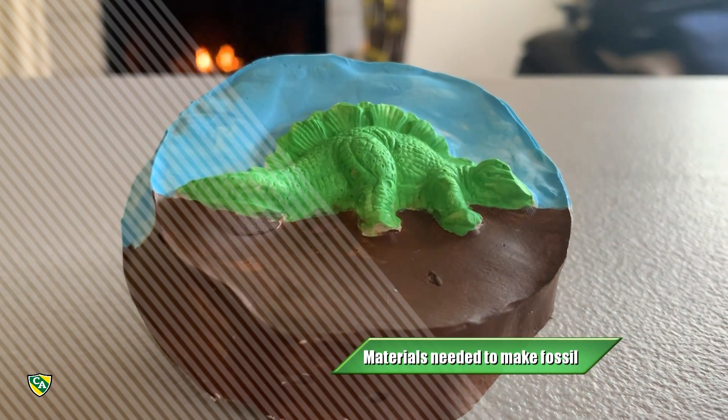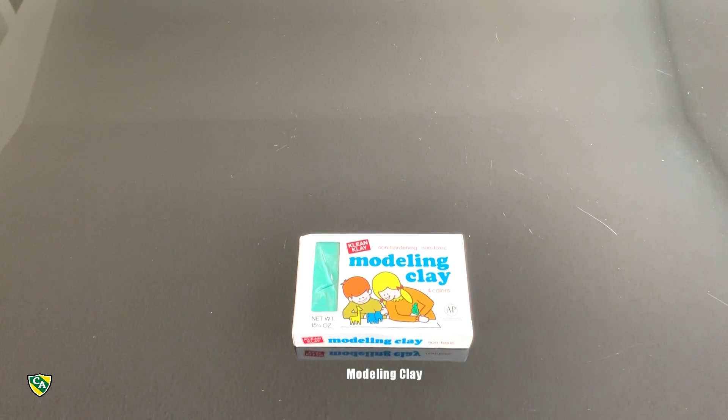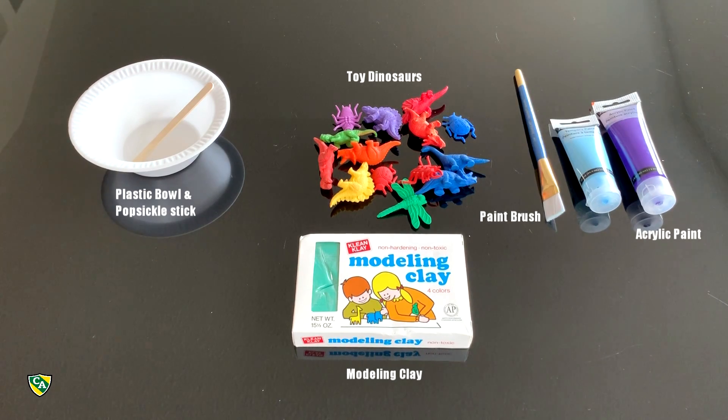The materials we're going to need to make fossils are modeling clay, toy dinosaur, plastic bowl and popsicle stick, acrylic paint, paintbrush, water, and plaster of Paris.